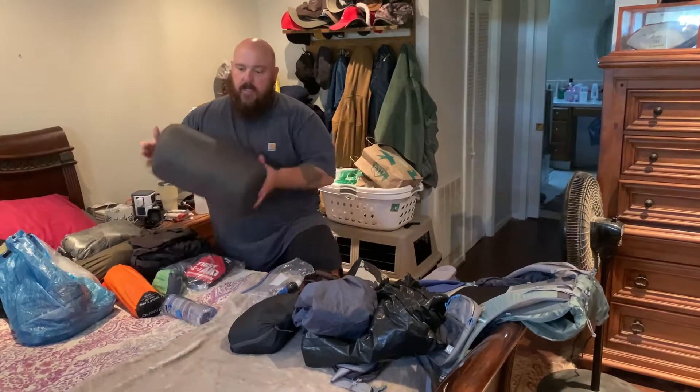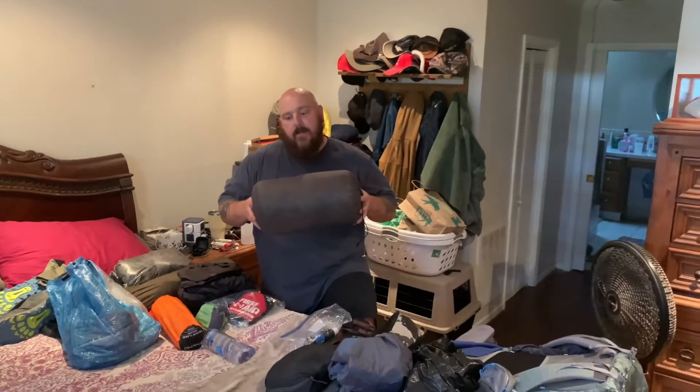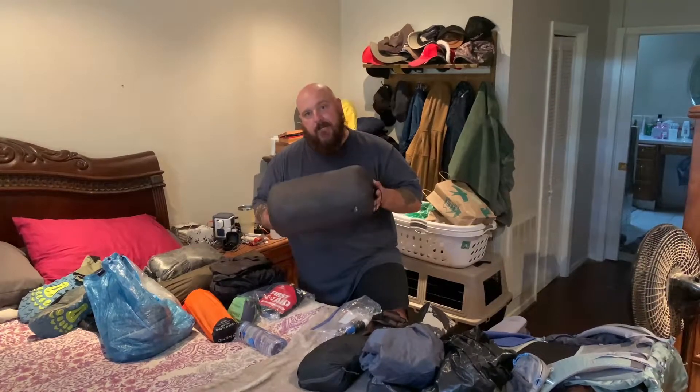I have an Enlightened Equipment sleeping bag — this is a zero-degree bag. I have ordered a 20-degree bag because I found out this thing definitely works in freezing cold, but anything above like 38 degrees and you are sweating, at least I am. So I'm going to go with the 20-degree bag as soon as it comes in, but right now I've got to do what I've got to do.